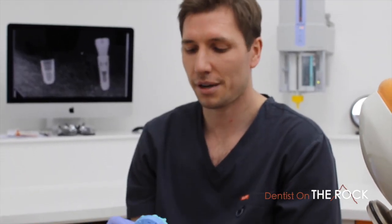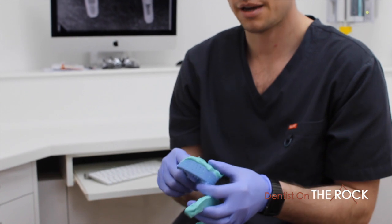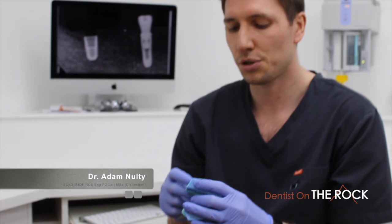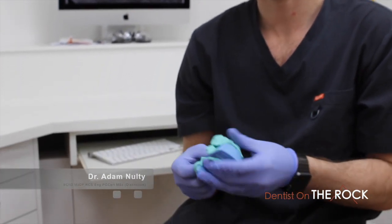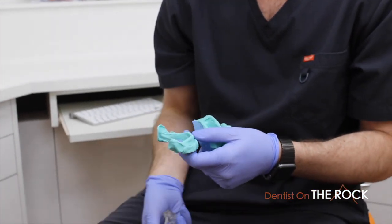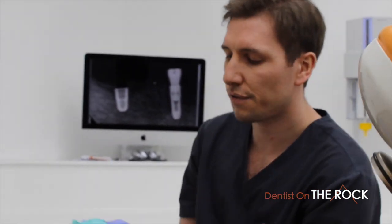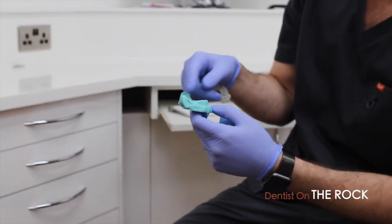I'm going to tell you about a case where the Kodak 8100 3D is an excellent CT scanner — it allows me to think outside the box. With some cases we wouldn't have been able to do what I'm doing here. This case involves a chap who hasn't had teeth or dentures for a few years, and we've ended up doing all-on-four for him.